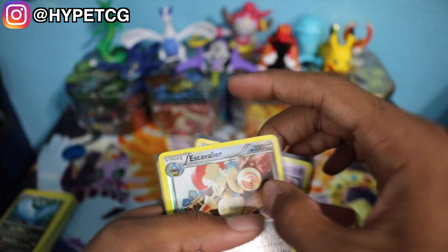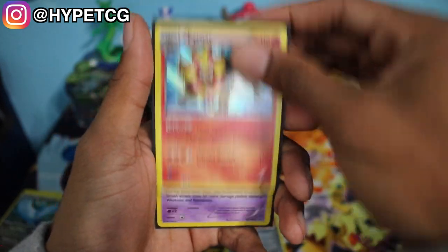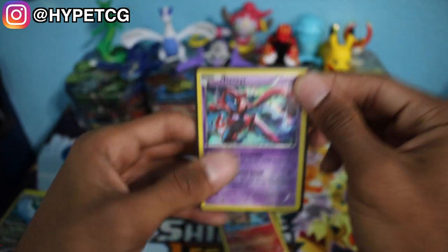Let's quickly recap what we got: an Escavalier Reverse Holo Rare, the Pyroar Holographic, and the Deoxys Holographic. Nothing too special, but we did pull a couple of things. Make sure to smash that thumbs up, leave a comment below, subscribe to the channel, hit that bell to join the notification squad, and follow me on Instagram — link in the description. See you guys in the next video.